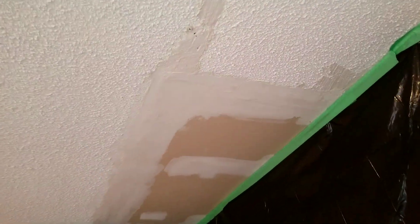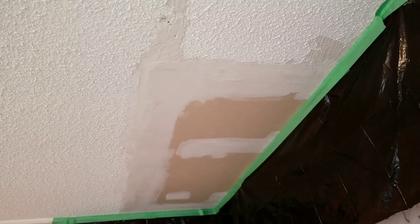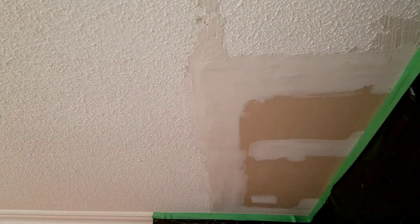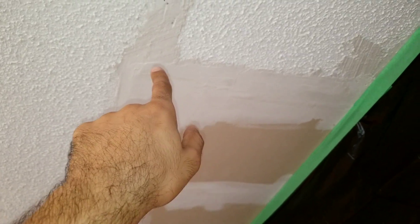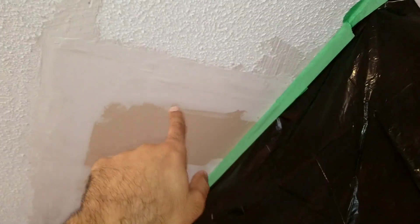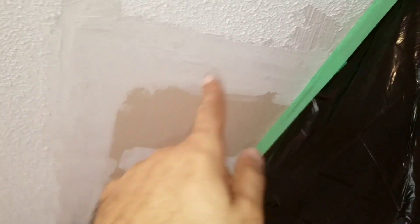It's very hard to do and it's not gonna be perfect. The right way is to take all the texture off the entire ceiling, but they have a big ceiling and they don't want to spend money on that. So the way we do it, we're just gonna sand a little bit here and put the texture to try to match.